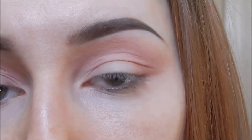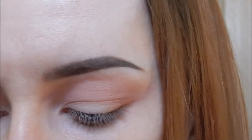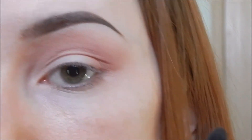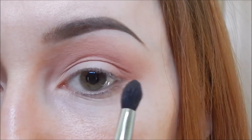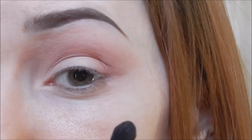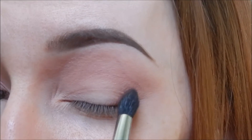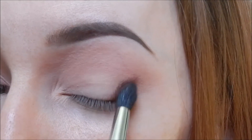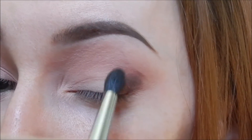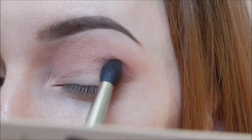Now to add more depth to the outer corner and the crease, I'm going to use a Morphe M139 brush to apply this shade Cable Knit right here. I'm applying it in the outer corner and the crease. You always want to place your brush where you want to deposit the most color — so if you want to accentuate the outer corner, you start there, not here and try to blend out this way, because it'll be a lot harder. Deposit the color where you want it most, and then start bringing it over into the areas where you want a little bit of color.